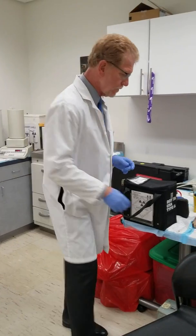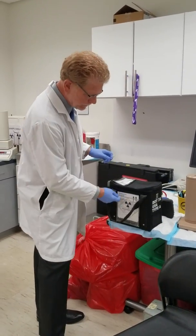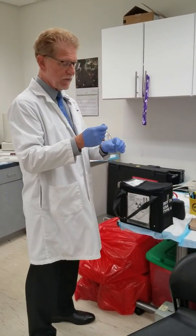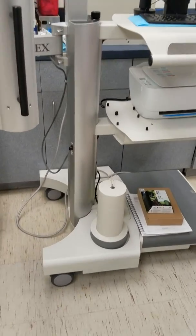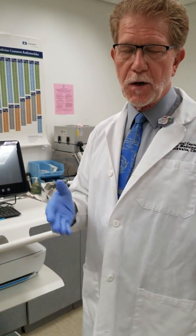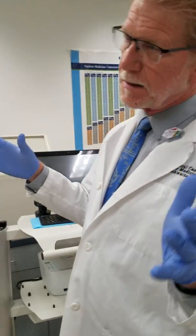The next thing I do is wipe the package to make sure there's no removable radioactivity. We put that in a tube and count it in what we refer to as a well counter. It needs to be below 2200 disintegrations per minute, and as long as that's the case, we're good.